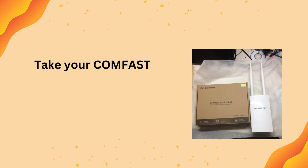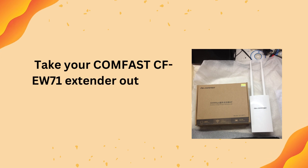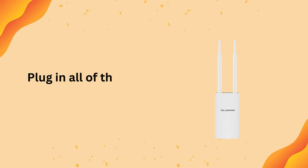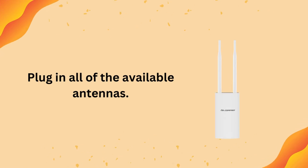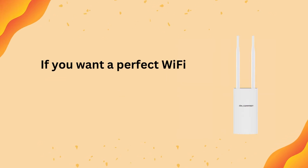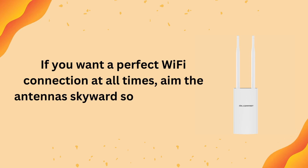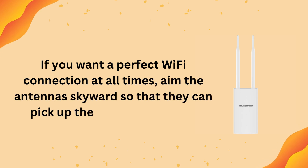Take your CumFast CFEW71 Extender out of the box and plug in all of the available antennas. If you want the perfect Wi-Fi connection at all times, aim the antennas skyward so that they can pick up the strongest signals.